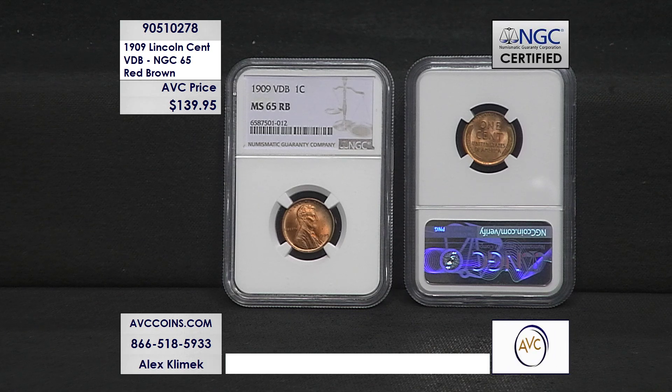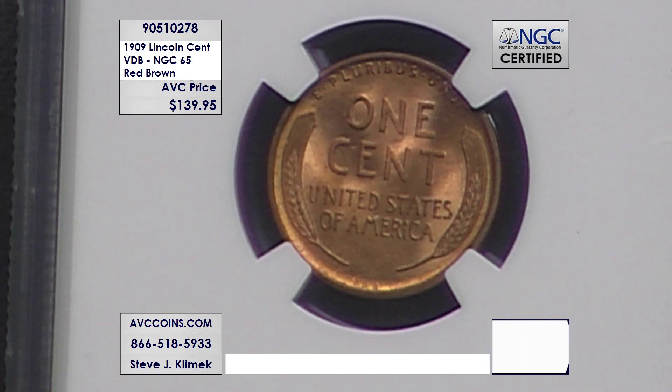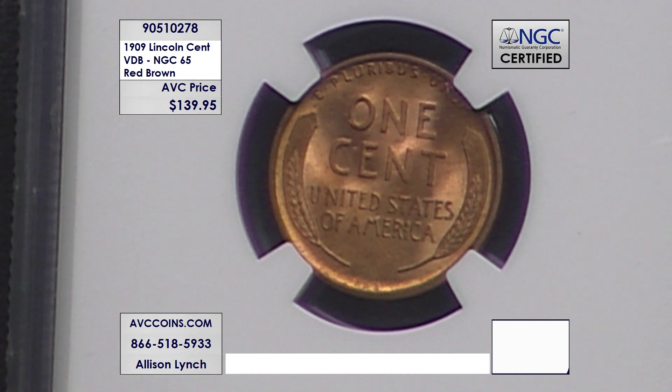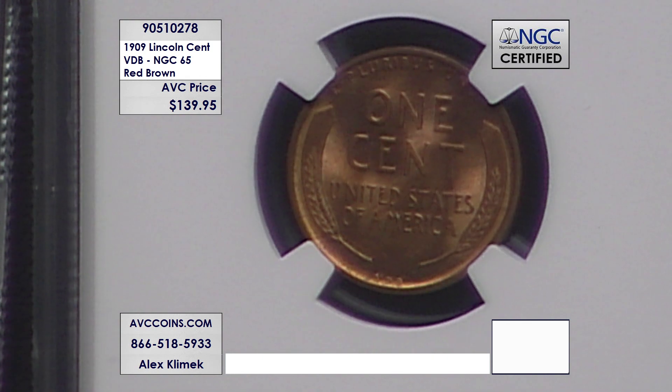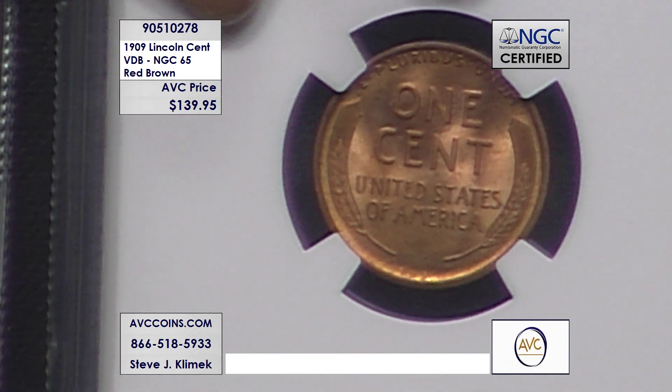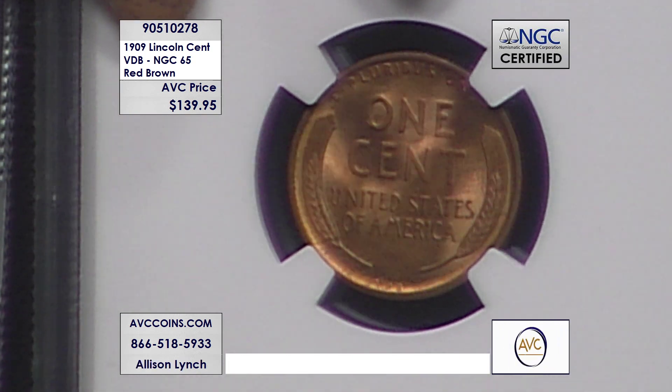Want to know a kicker about the whole VDB fiasco? Many collectors didn't know that the U.S. Mint actually snuck his initials back into the coin many years later. In fact, about nine years later in 1918, they snuck the VDB initials up onto the obverse shoulder of Honest Abe. So despite all of the fanfare around having those initials removed, the Mint still thought it was a good idea to put them back. One in every 3,821 of these 1909 VDB cents are in this high grade — MS-65 red-brown or better.